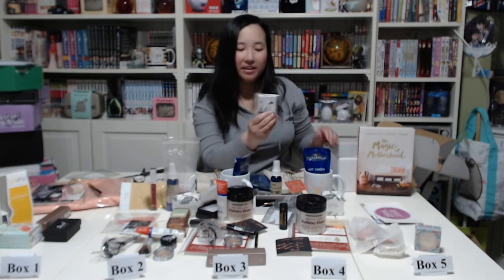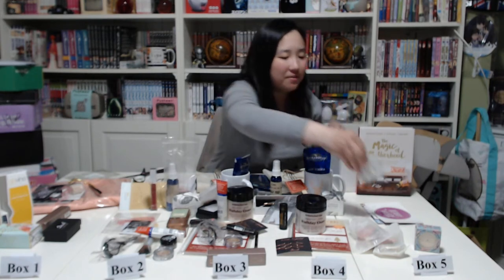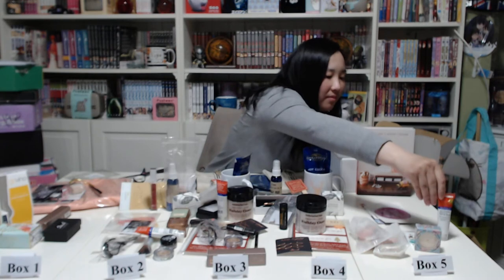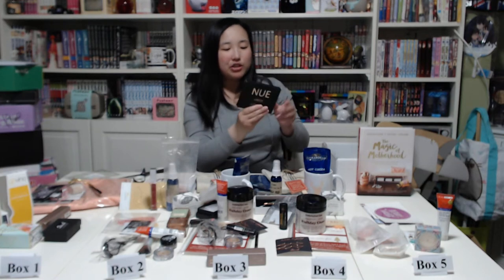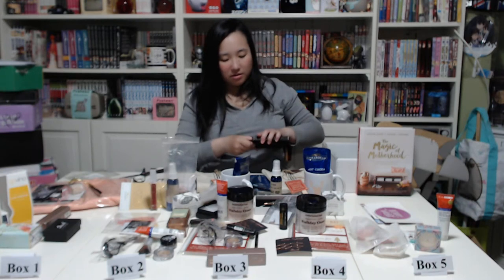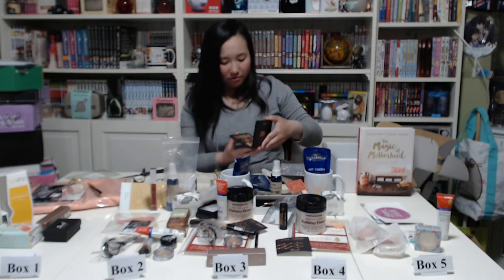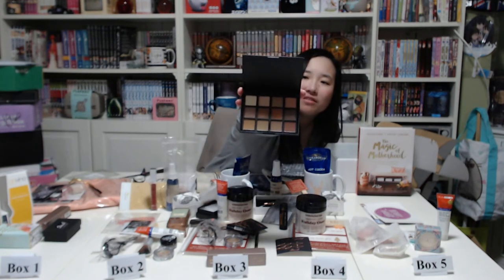The canvas earrings again — I don't have pierced ears so no use for them. Then another bottle of Derma E Vitamin A Glycolic Scrub. And then a new one I haven't seen yet — a nude eyeshadow collection. I don't use eyeshadow either, but opening it to show the colors — it's a pretty bronzy, brownish, creamy kind of color.